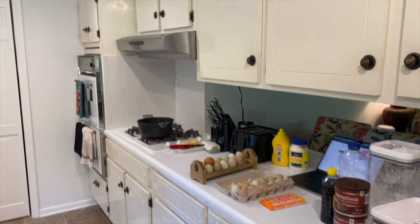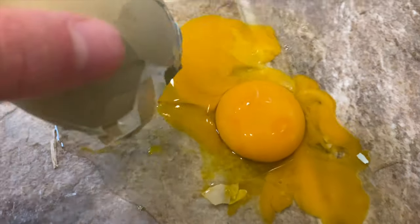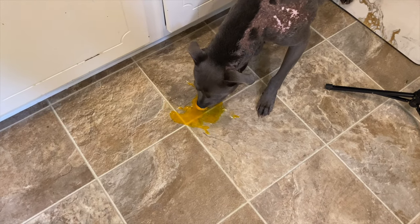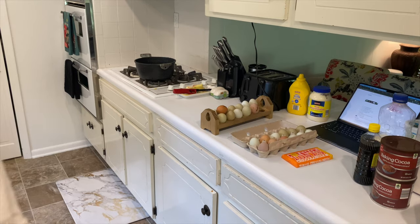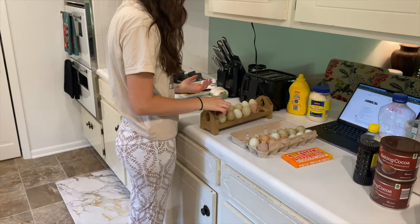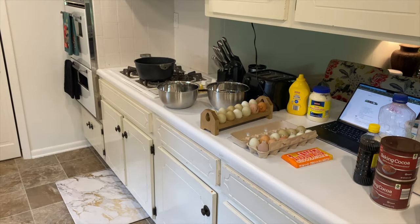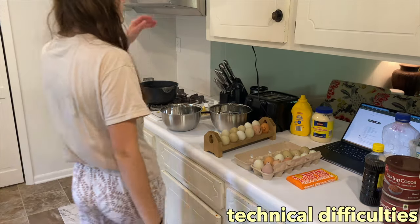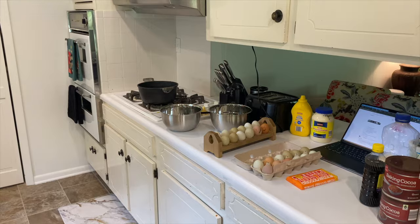Oh no — it was the big one, the double yolk! I still can't believe that happened. That was my only double yolk egg and I just broke it. The camera is also tilted, which is frustrating — my head is clearly not in it today.